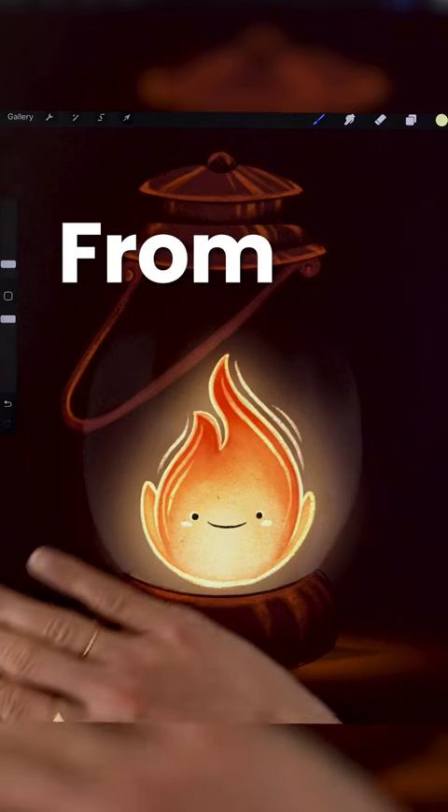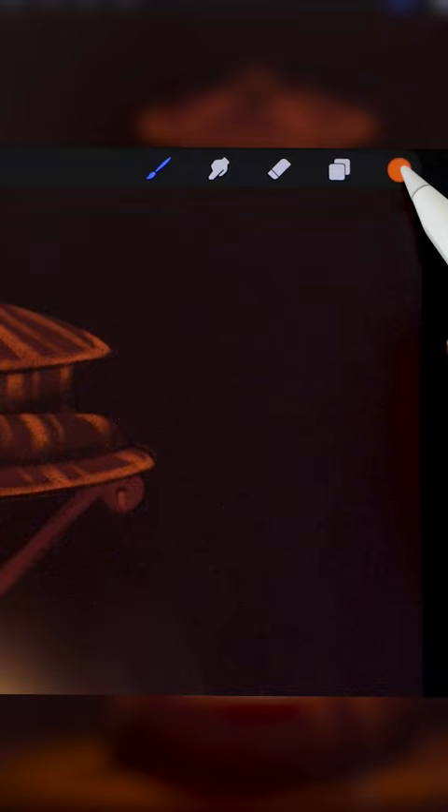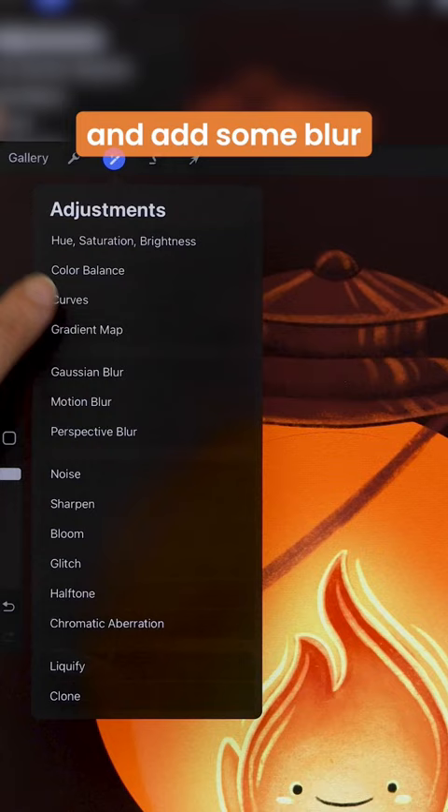Let's take this illustration from flat to fiery in under 20 seconds. Start with a vibrant orange, draw a circle in the background, and add some blur to create a gradient.